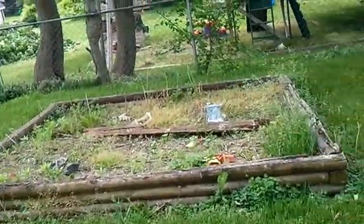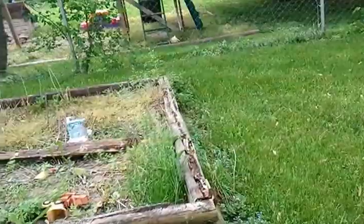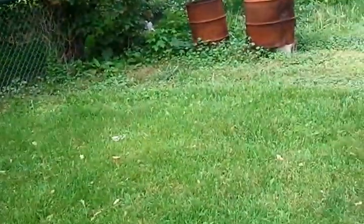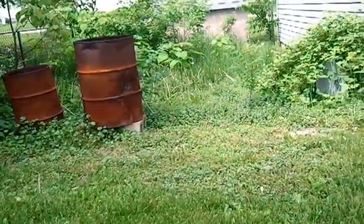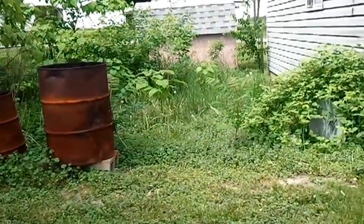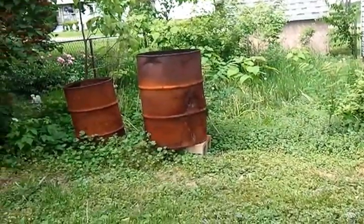There's a sandbox that will not be used as a sandbox. That's the garden area — this is going to be tilled up, there'll be a nice little garden back here.